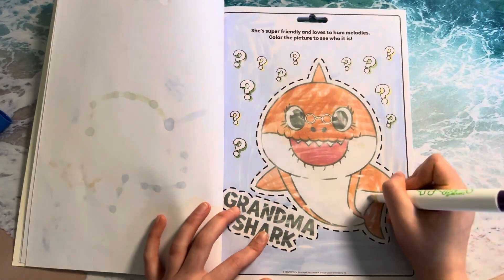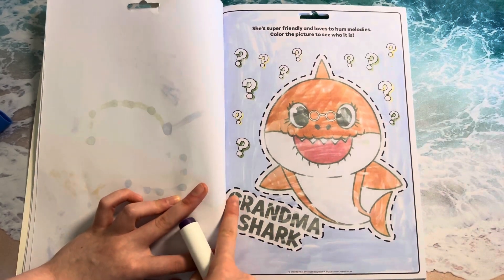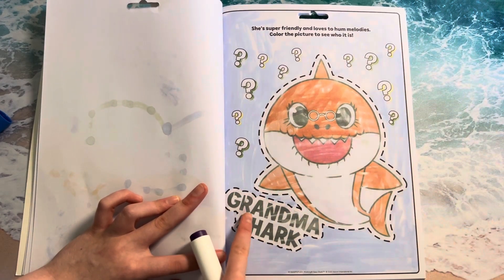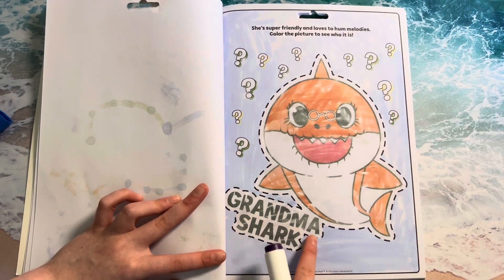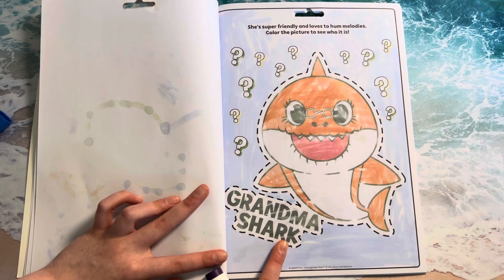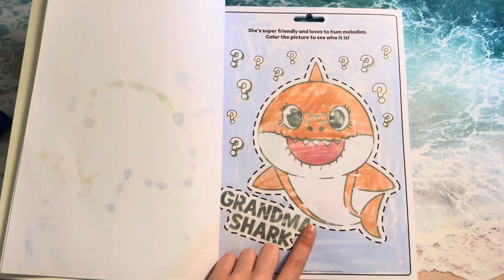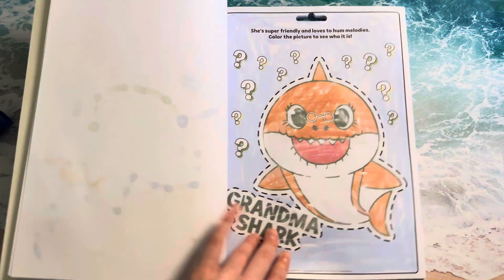We are pretty much done with this. What does this say? Can you read this? G-R-A-N-D-M-A. Grandma. Grandpa. Shark. Say shark. Shark. There we go. What color is the shark? It's orange. Orange. And it's underwater. It looks like the water is a blue color.